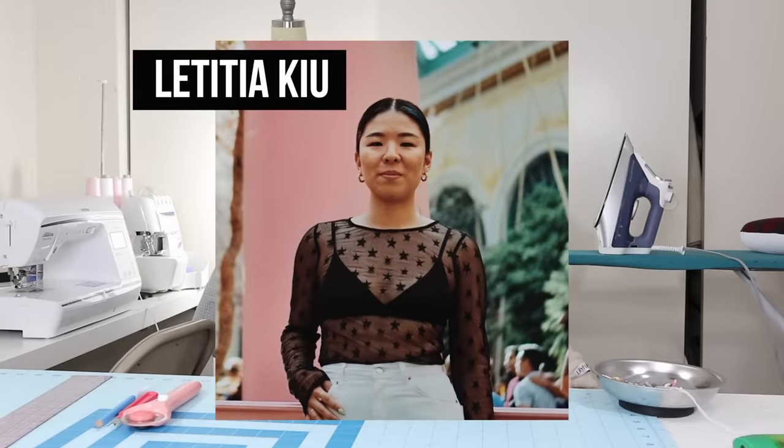Today's video is going to be a collaboration with my friend Letitia, and I think I've been subscribed to her since I was in high school — so that's like almost 10 years now. Letitia also has a DIY channel with all sorts of really cool DIY, and here are some of my favorite creations from her.